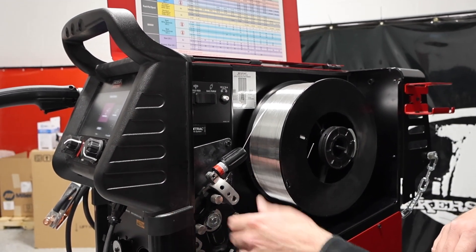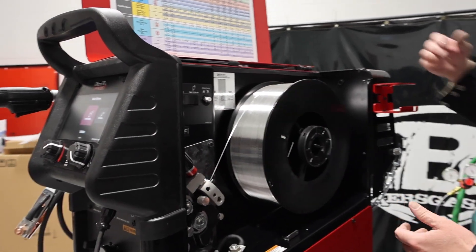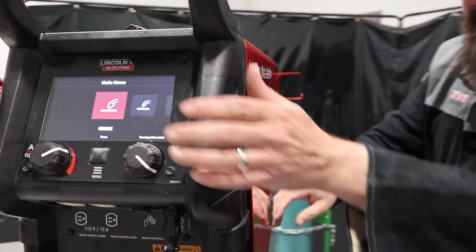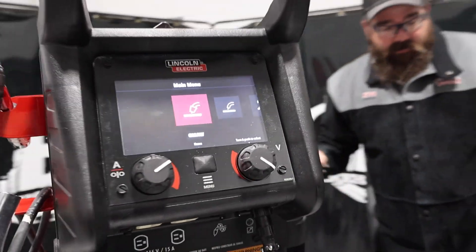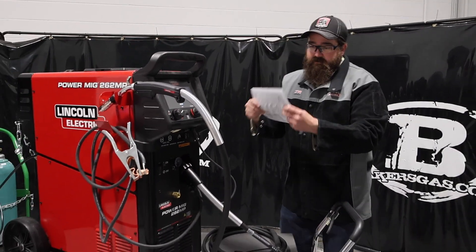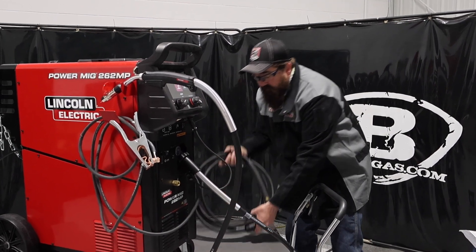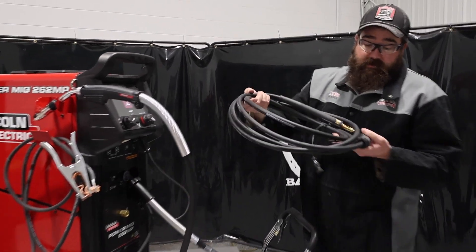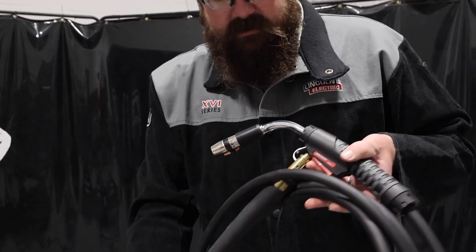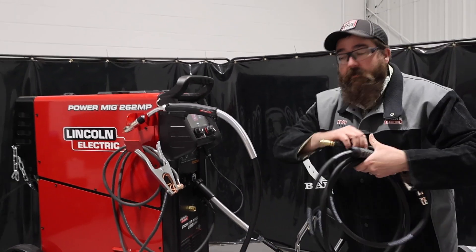Everything was hooked up, the ground was hooked up. I just had to put the MIG gun on and put the wire in. This unit also came with a Harris regulator and a setup guide inside the unit. The MIG gun was inside the unit — it came with the Magnum Pro standard. And then with my kit I got the aluminum gun and the 10-foot gun.